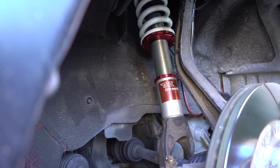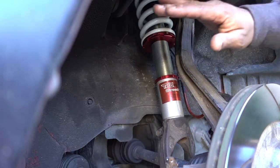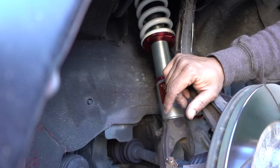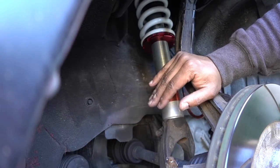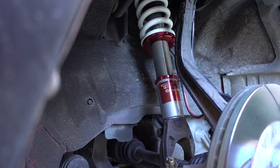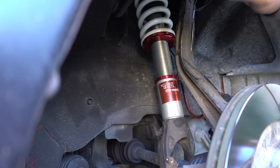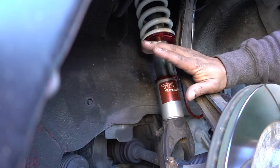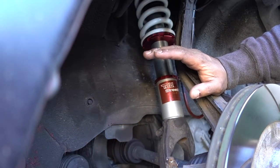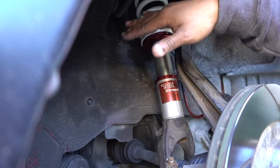Welcome to another episode. This is just the next day after I did the coilover installation, so I let it sit for one day to adjust the height. It's really easy and simple to do. If you remember from the last episode — I'll put the link right here — I told you I was gonna let it sit at least for one day, but I knew it was gonna go down.